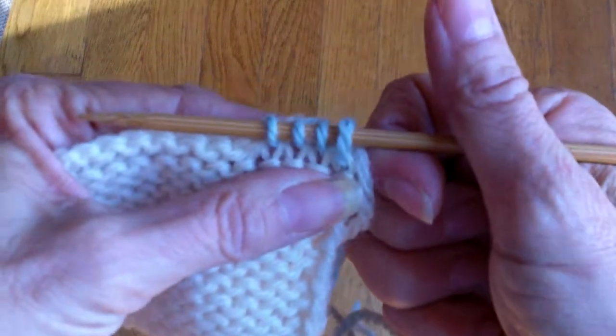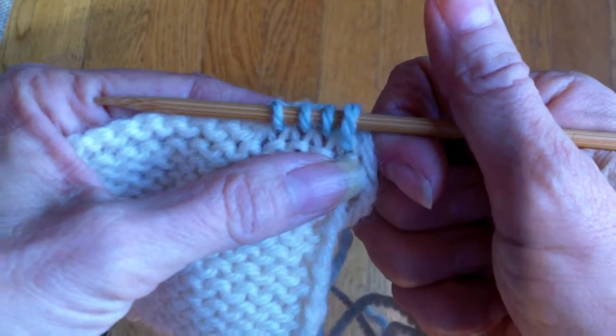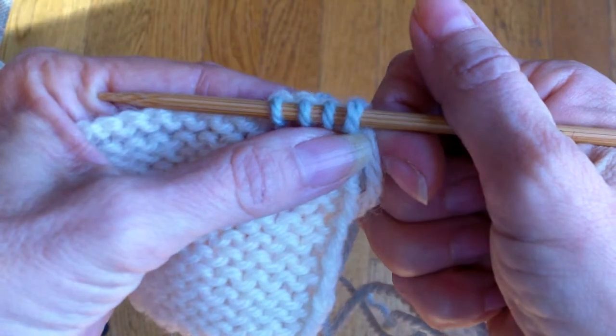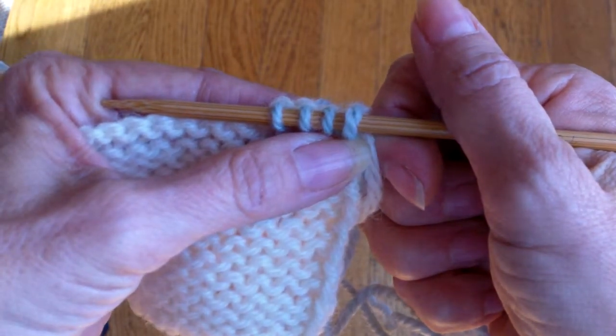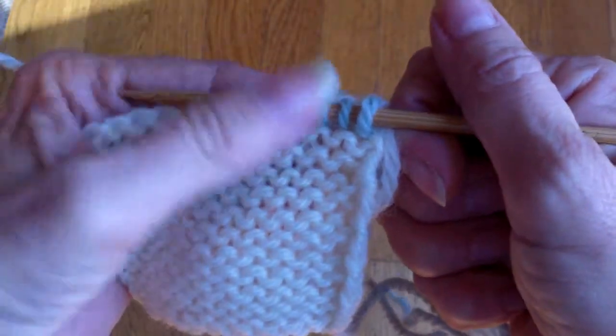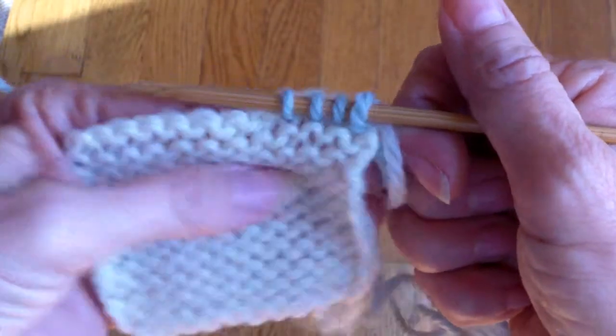Next week I'm going to do picking up stitches on a curved edge — that is a horizontal and vertical edge — and it's pretty much very similar to seaming stair steps, actually. It's sort of the same procedure.